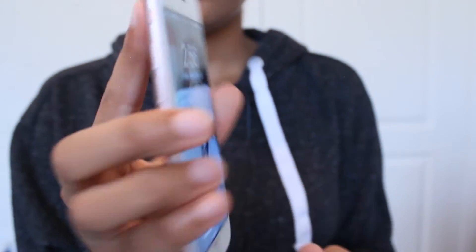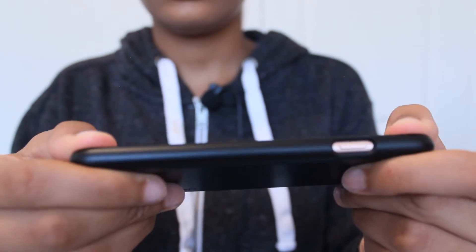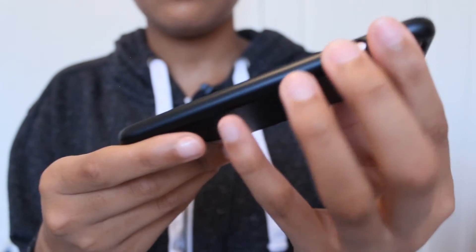You just push it on the corners and it pops right out — no damage to the iPhone. It's easy to slip in. What I like to do is just put it at one side, push it in, and BAM. There's a 7 and a 7 Plus model for this case.